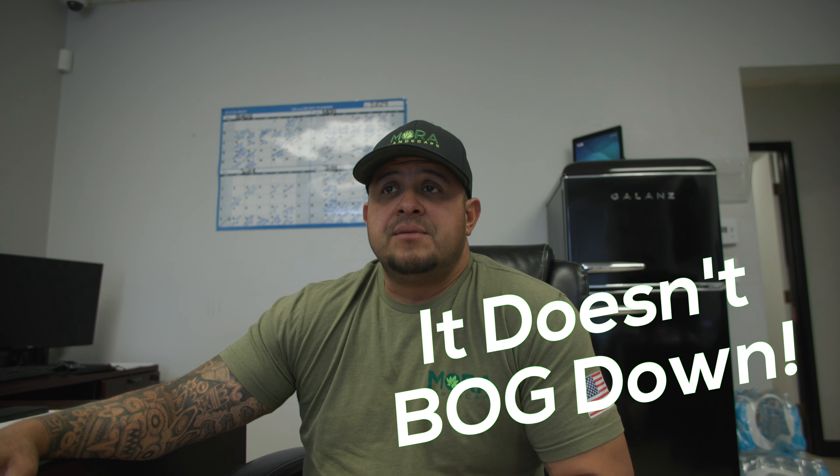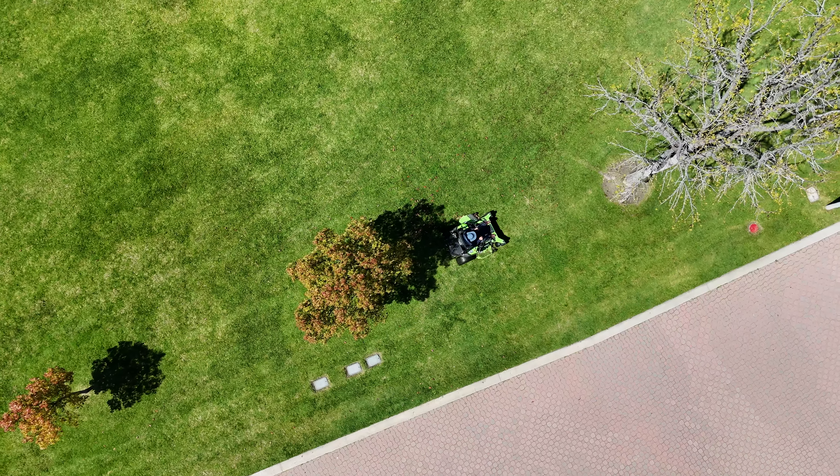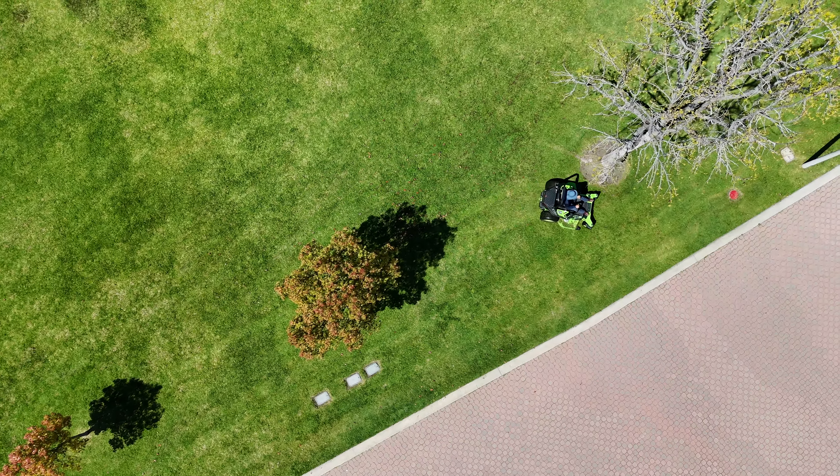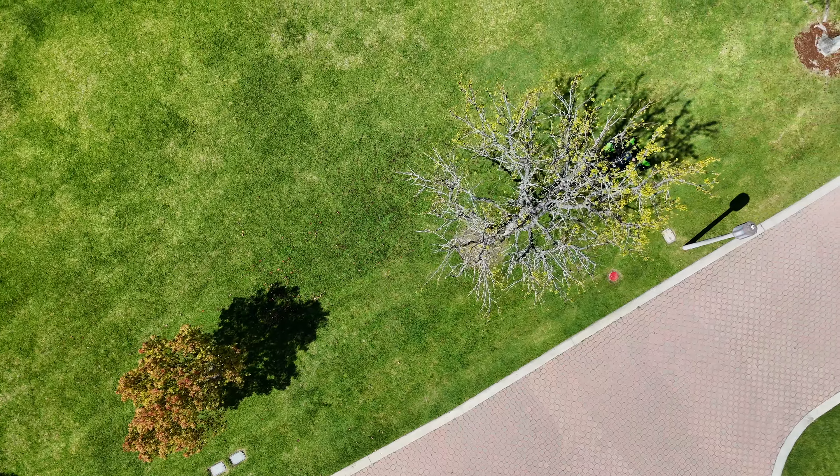It definitely doesn't bog down, and since we have a mulch kit on it, it just mulches everything away. We don't have what we used to have in the past — we would have to come back and blow grass clogs away and all that stuff. It's definitely done a better job of giving us a better cut.